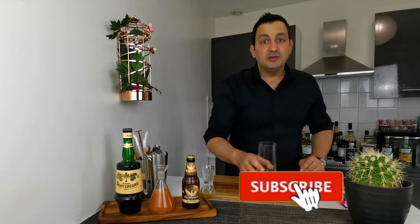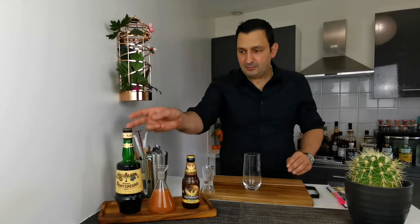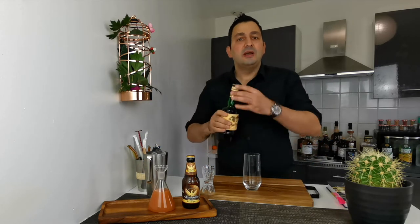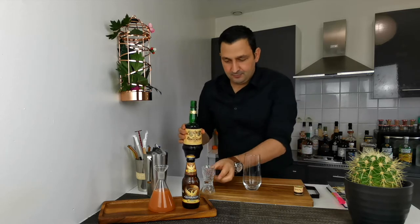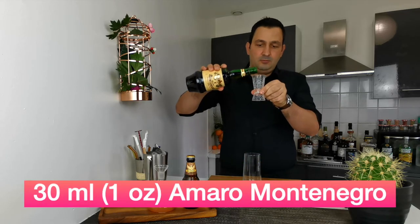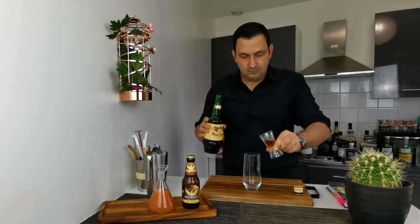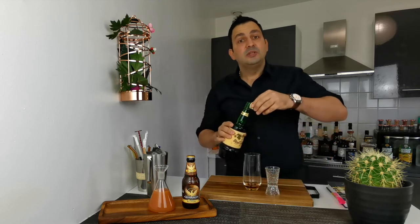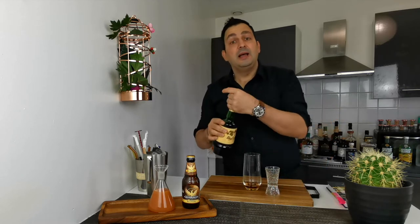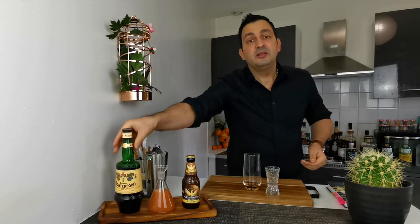First thing we're gonna do: we're gonna take a highball or Collins glass, whatever you have on hand, and we're gonna add 1 ounce or 30 mils of Amaro Montenegro to that. We're gonna add as well 30 mils or 1 ounce of grapefruit juice — I'm using red grapefruit.